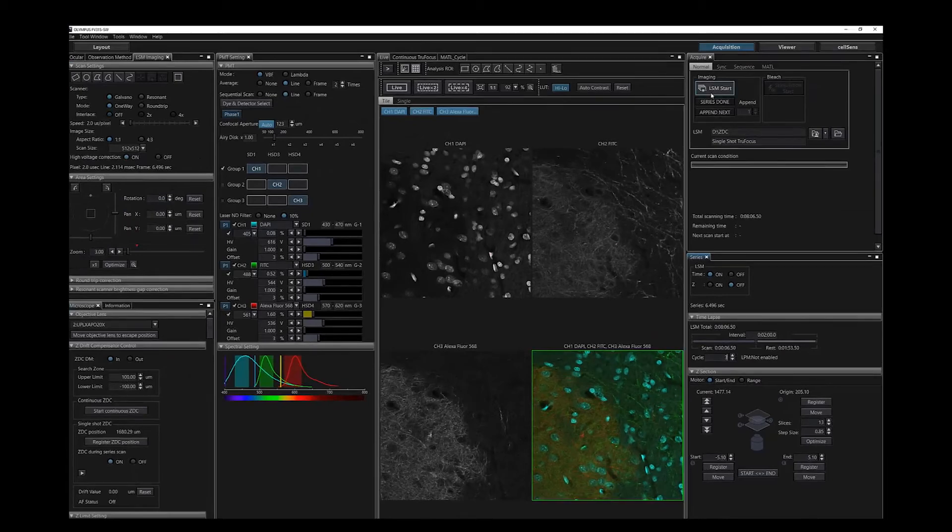When the TrueFocus module is functioning correctly, you will hear a single beep before each image is acquired.